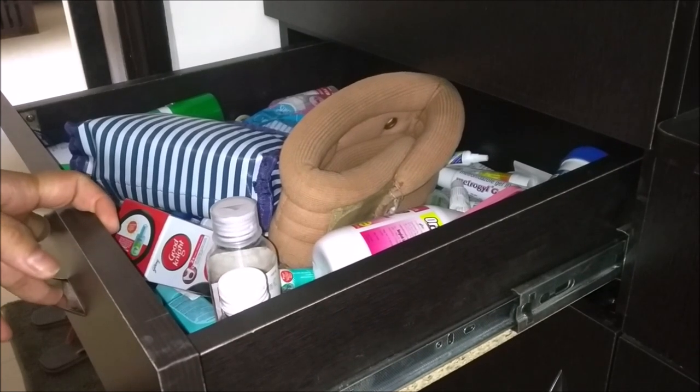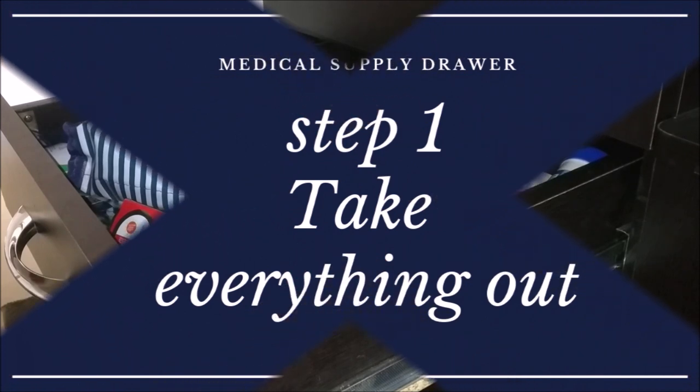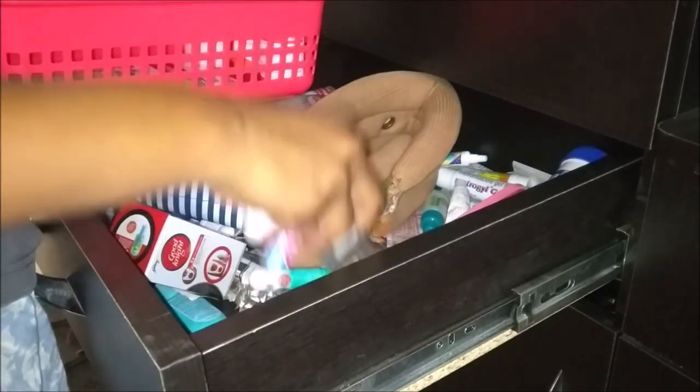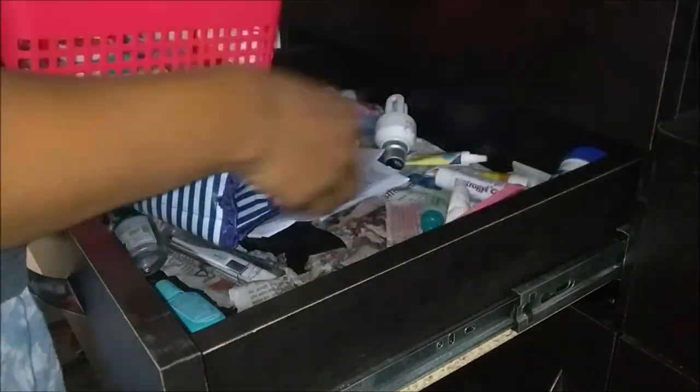We usually forget what medicine we have at home, and when it's needed we end up buying a new one, resulting in more clutter. I'm preparing this kit for me and my partner. As you can see, it's a very big mess and I have no clue what tablets and syrups I have. Step one: take everything out. I realize I have a lot of stuff, and some of it doesn't even belong in the drawer at all.